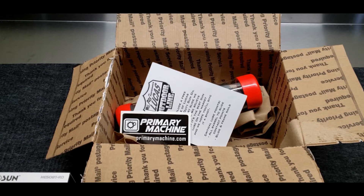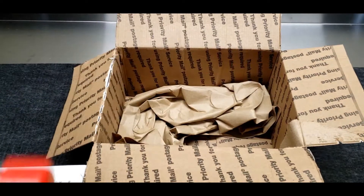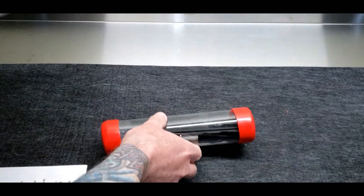I asked if they were still accepting orders and if they were doing relatively quick turnarounds, and they were. So I sent off the slide and had it Cerakoted in graphite black. With that, let's take a look.